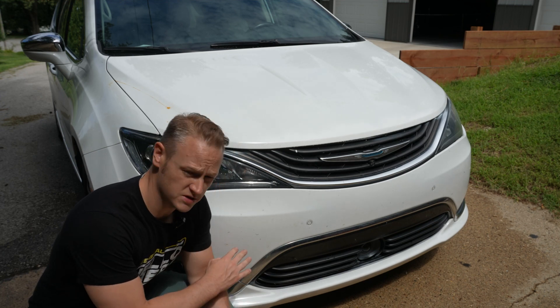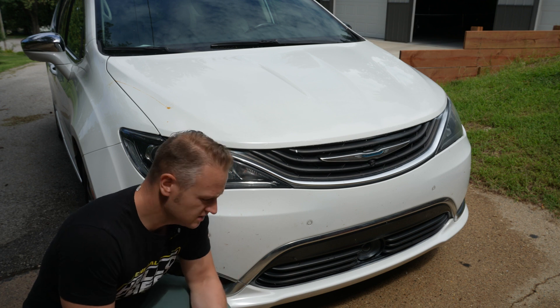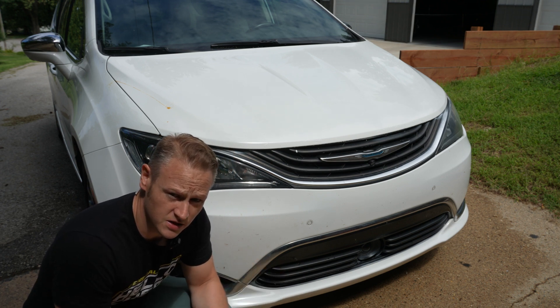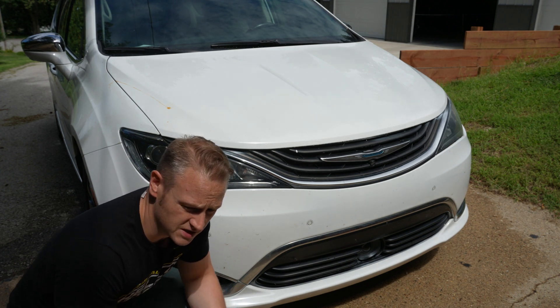I mentioned that I'd already hit this once with the Ryobi pressure washer, and of course it didn't take off a lot of the bug splatter. So I'm going to get the Saker polishing tool out and see what it can do against this and see if it gets it loose. Let's go check it out.